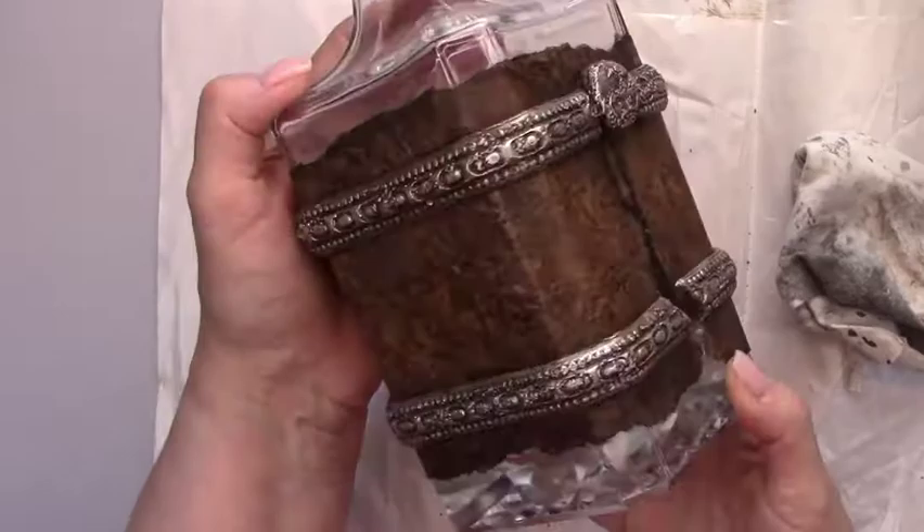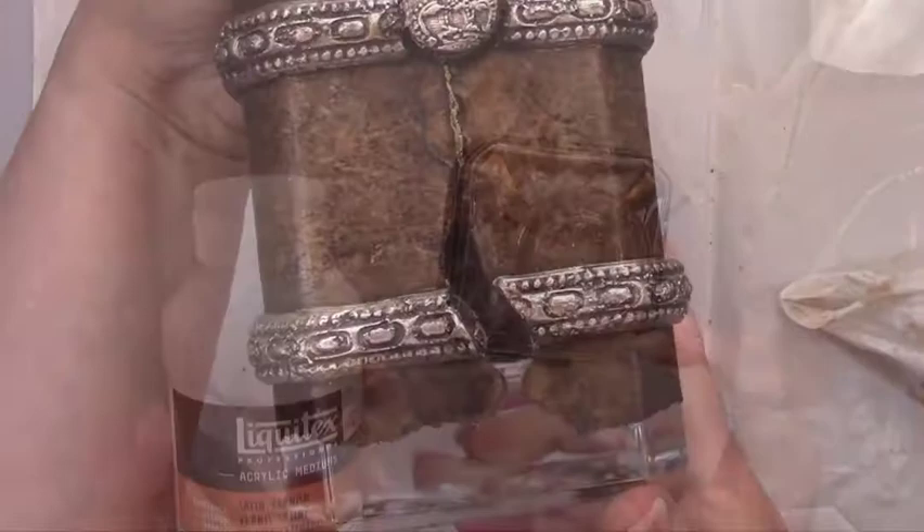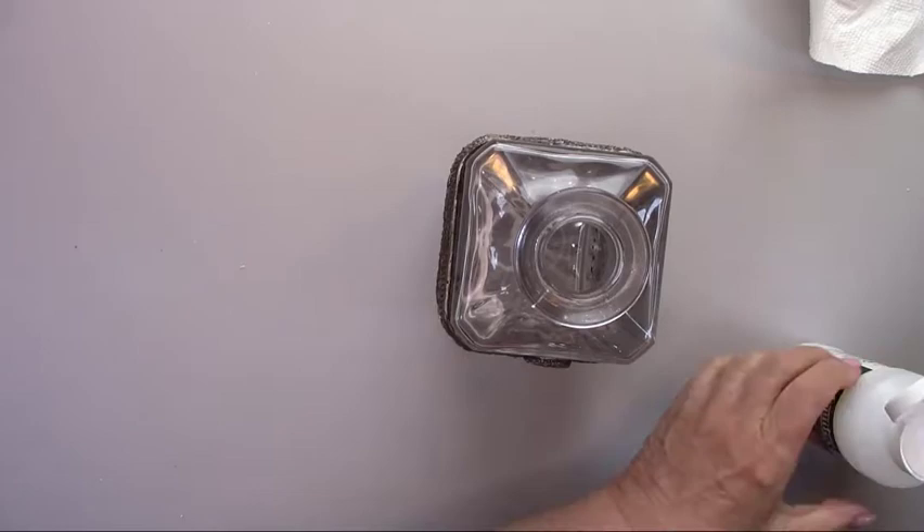I'm adding a little bit of the gold rub to the stitching. I'm giving the leather and the bands a final coat of satin varnish.